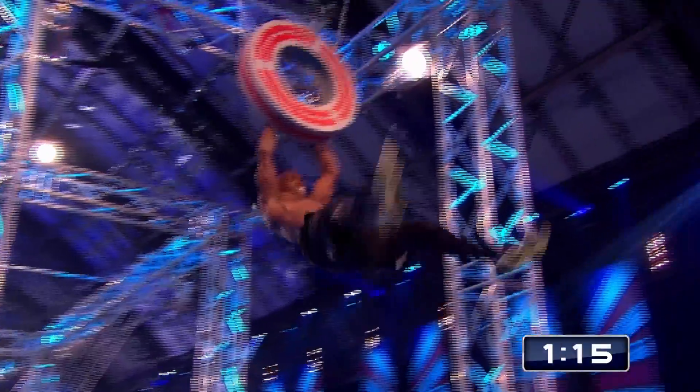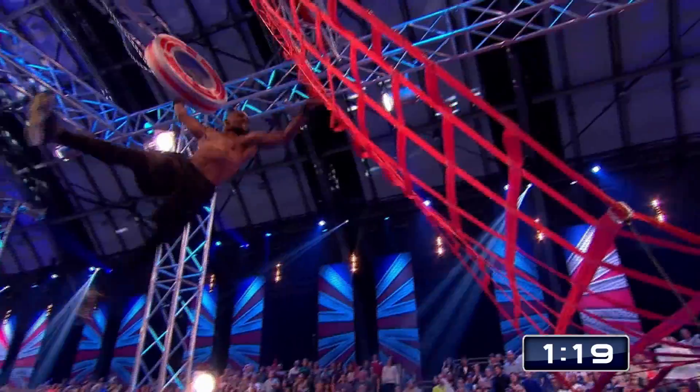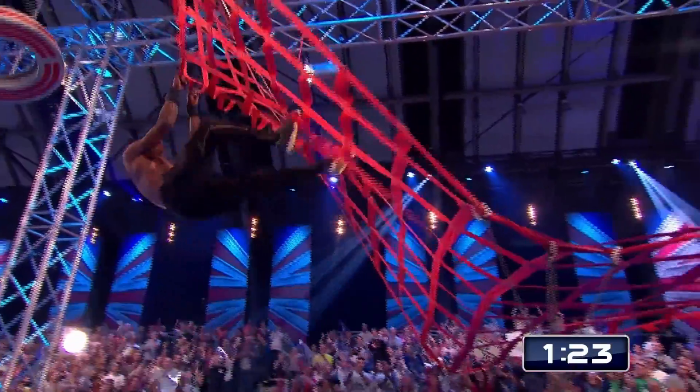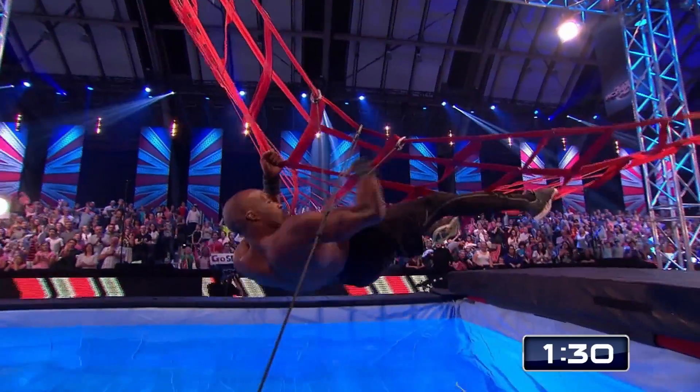Now it's going to be a jump to the tire and then on to the cargo net. Now he should be able to get the swing, which is crucial. Look at the power in those arms. Now the net is much closer to the water than previous series, so some serious core strength is needed.